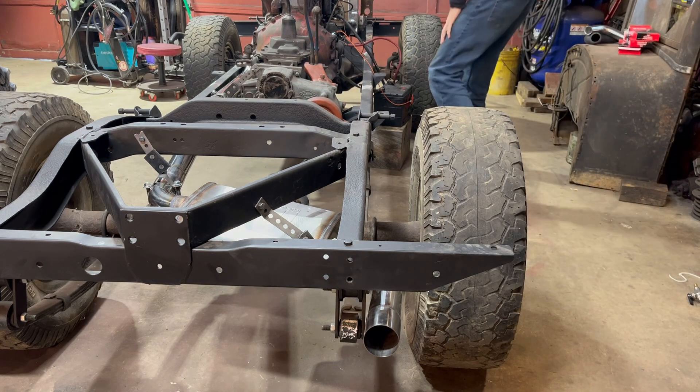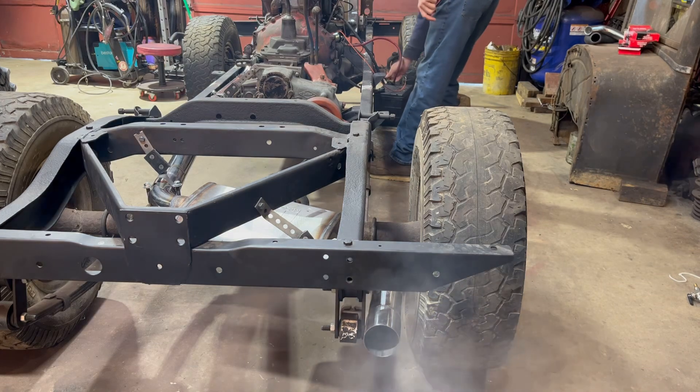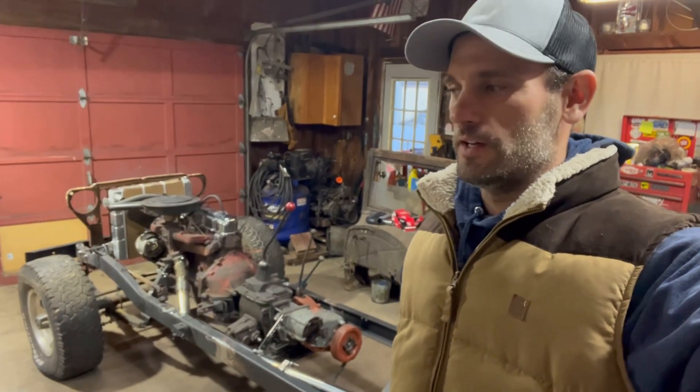I'm going to fire it up one more time and let you hear the exhaust. It sounds pretty cool — smooth little inline six. It really reminds me of the old 258 AMC engines like what was in my CJ5 years ago, and also my granddad's old '66 F100 — I think they had like a 245 or 225 — it sounded a lot like that too, just real smooth and mellow.